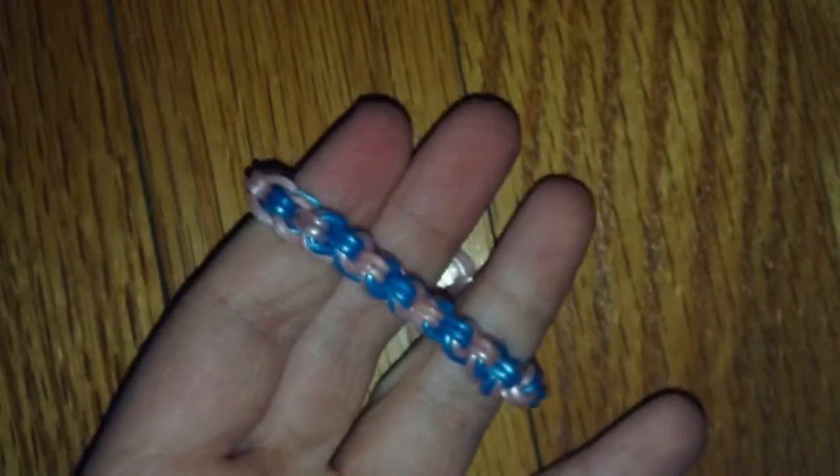Anyway, thanks for watching this tutorial on my Ridged Up Bracelet. Please give this video a big thumbs up, subscribe down below, and you can follow me on Google Plus. Thank you for watching!